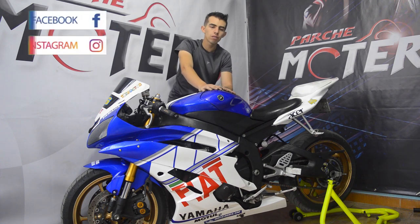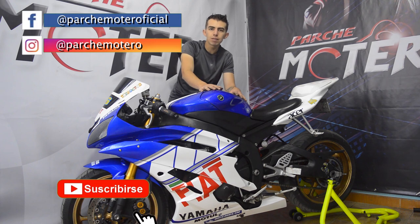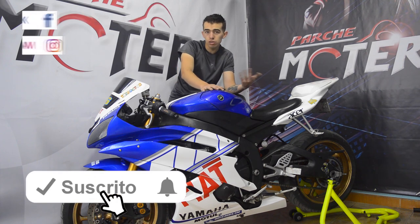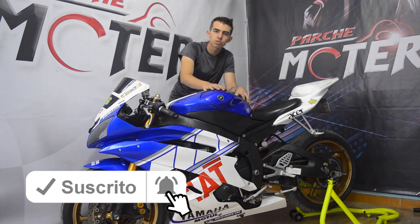Bueno amigos, ya saben: síganos en nuestras redes sociales Parche Motero, Facebook, Instagram. No olviden suscribirse, darle a la campanita. Déjennos en los comentarios si tienen alguna duda, un pulgar arriba y nos vemos en nuestro próximo video. ¡Chao!